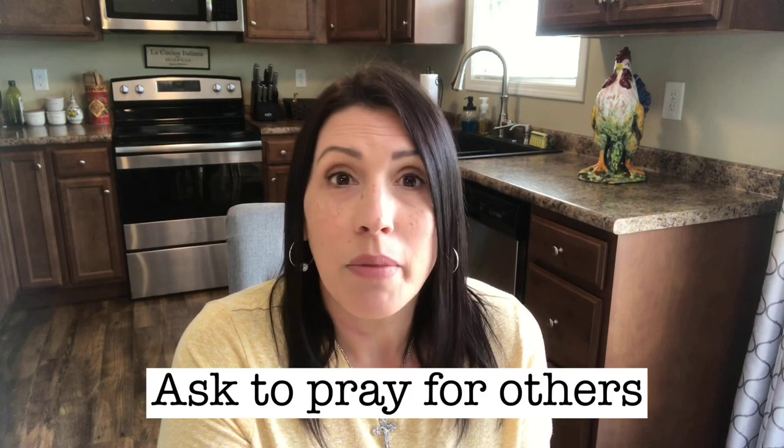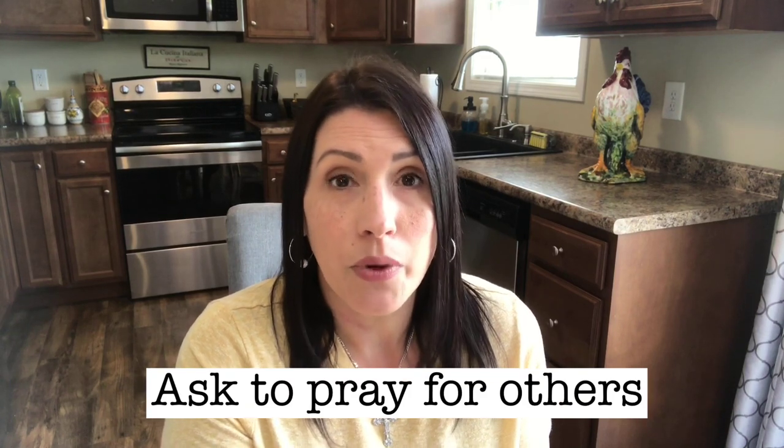Another thing — and I've seen this a lot in different groups, maybe on Facebook or Instagram — is someone saying, 'I'm going to adoration; how can I pray for you?' Or maybe you keep a notebook where you write down who you've promised to pray for. Really follow through with that, because it's so easy to throw out 'I'll pray for you' without meaning it. Really mean it. If you say you're going to pray for somebody, write it down, and when you go to adoration before the Lord, offer those prayers for that person. It's a beautiful thing we can do for one another.